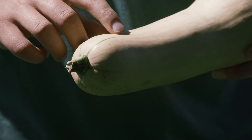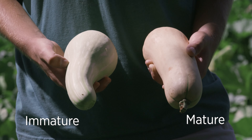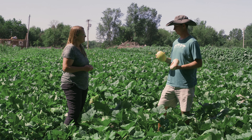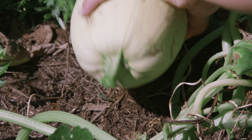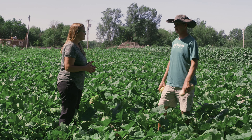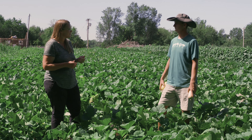For butternut squash, look for a dark tan skin color with no green on it, and ideally the stem is starting to turn brown. On both winter squashes, you want to leave the stem attached because it helps preserve them for winter — if the stem breaks off, it will rot faster at the open end. Use pruners or a knife to cut the stem rather than pulling it off. The plants will keep producing until the first frost.